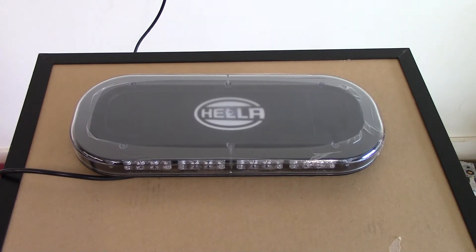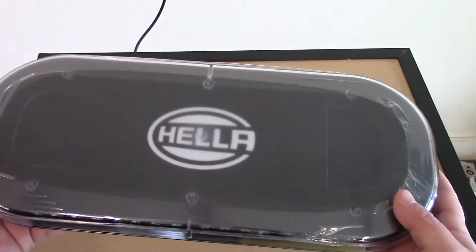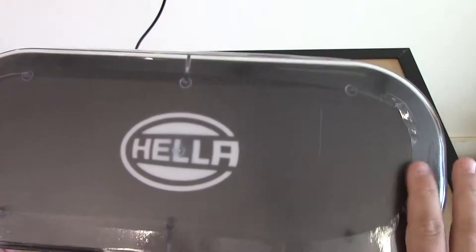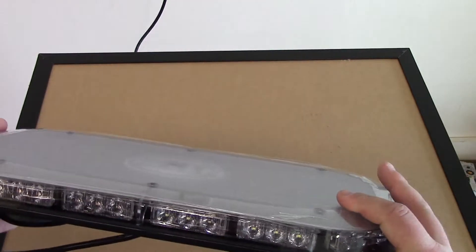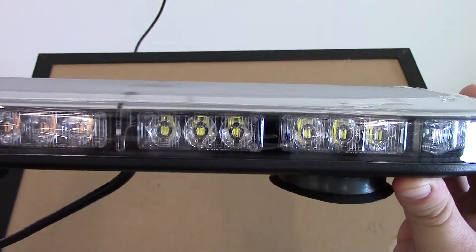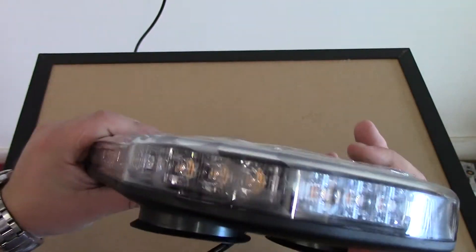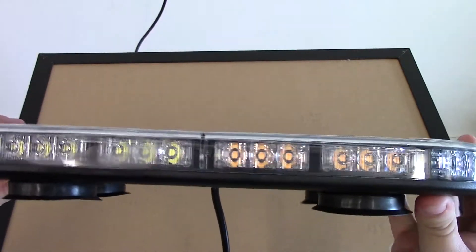This is the Hella MLB 200 mini light bar. It does have kind of an opaque black top to it, to help prevent sunlight from baking the internals. They're using generation 3 LEDs all the way around the light bar. There are no blank spots — no areas without LEDs. The LEDs go all the way around.